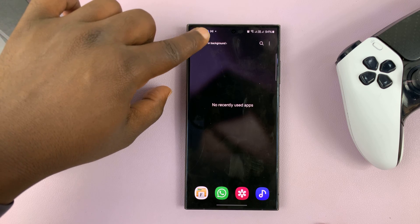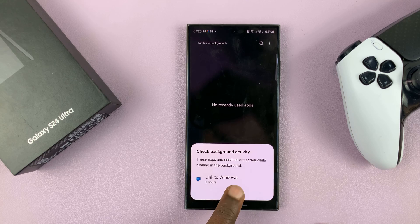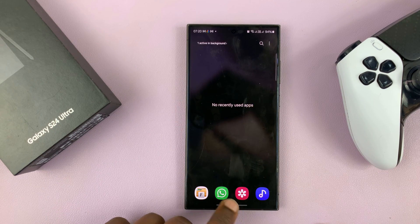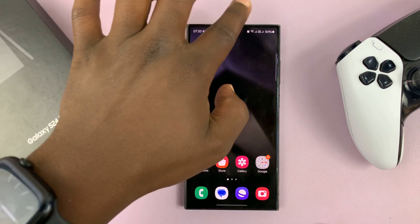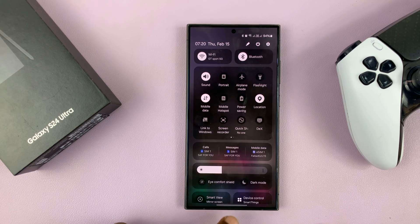If you want to look at Essential Apps running in the background, you can tap on those, and you can see an app like Link to Windows is still working. But most of the apps that can be closed get closed. If you want to close such an app, you have to go to where it is, maybe in the Quick Settings, and disable it from here.